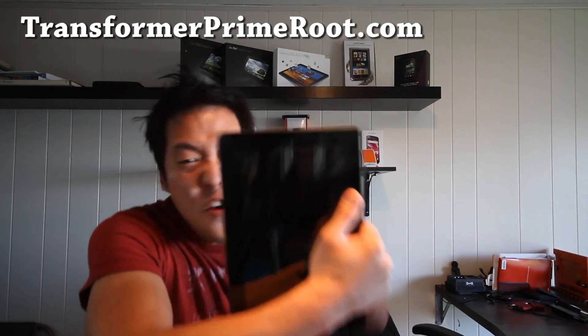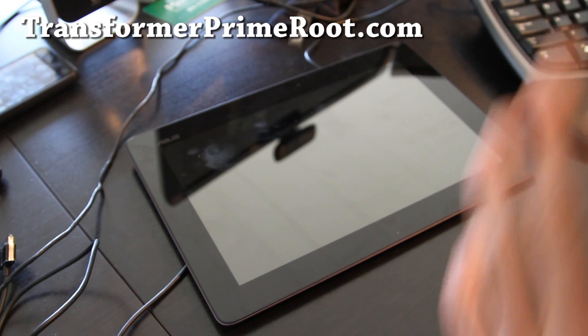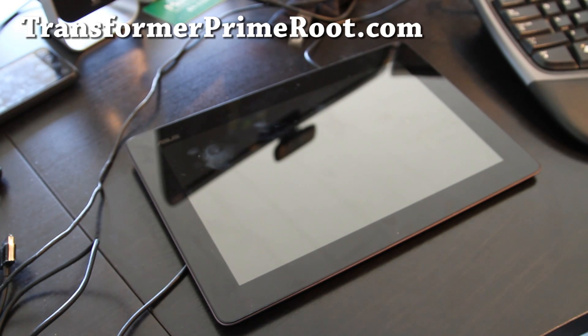So let's go do this! We're going to root our Asus Transformer Prime, folks!